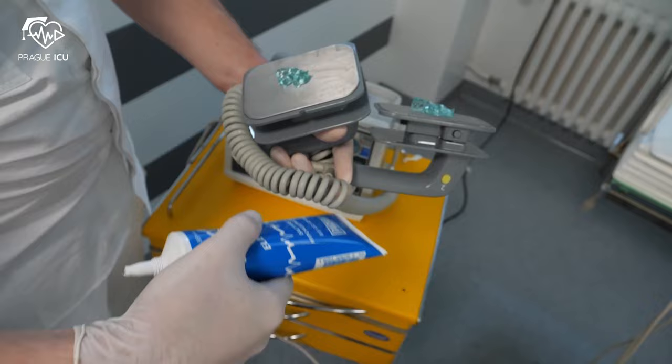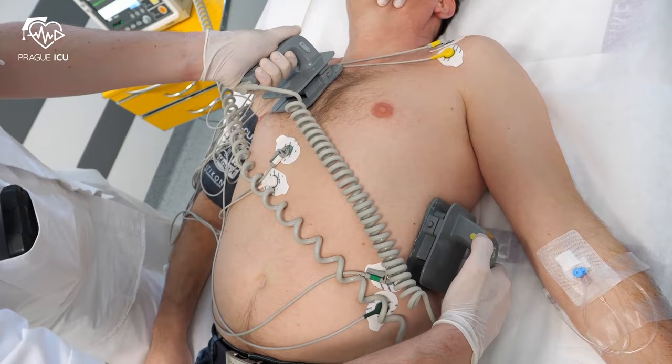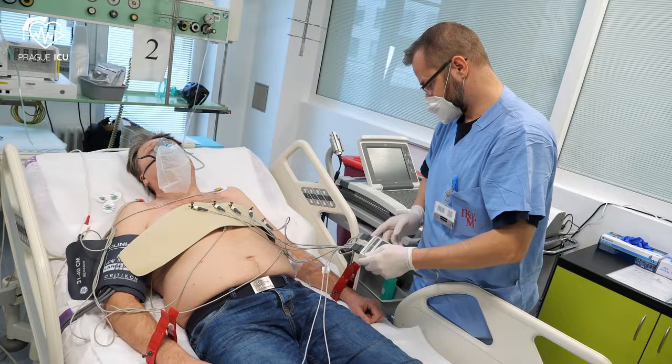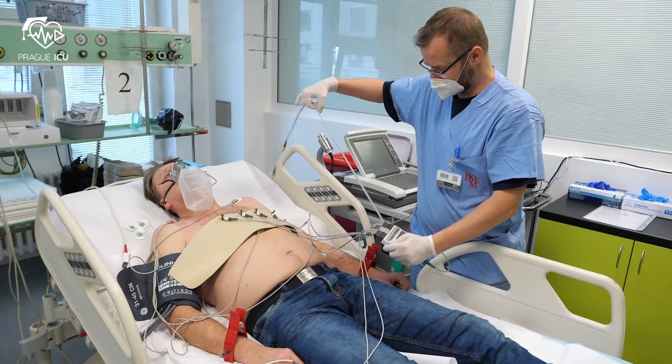Then proceed with shock application, with a maximum of 3 shocks. Check ECG, vital functions, and neurological status immediately and regularly during the one hour following the shock.